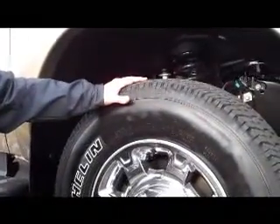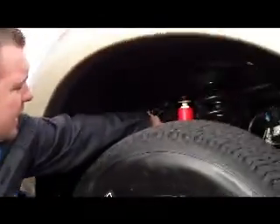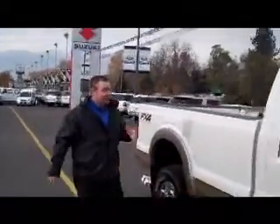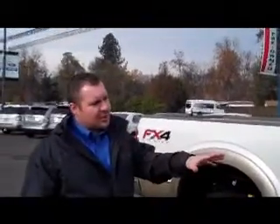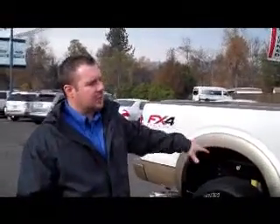This truck is equipped with the FX4 package. A quick reference tool: if you look back in here and see the red boot housing, that lets you know it's got the Rancho shock. The other easy way to tell you've got an FX4 is it says 'FX4 Off-Road' right there. That's a really nice package — more than just the flashy boots on your Rancho shocks, it gives you skid plates for your transmission, transfer case, and fuel tanks, protecting the important components. It's not a standard thing from Ford.